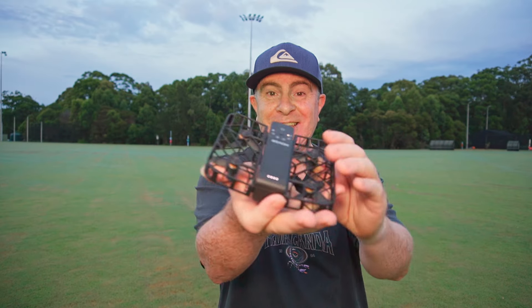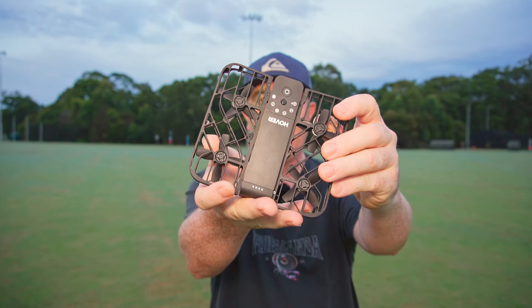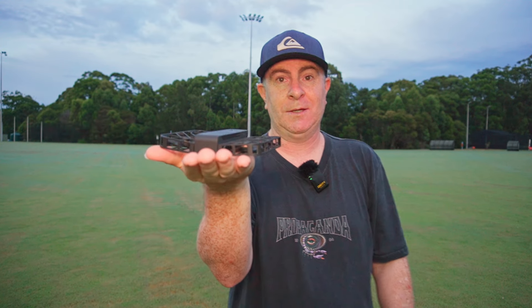Hi, I'm Barry and this is the Hoverair X1 pocket-sized self-flying camera.